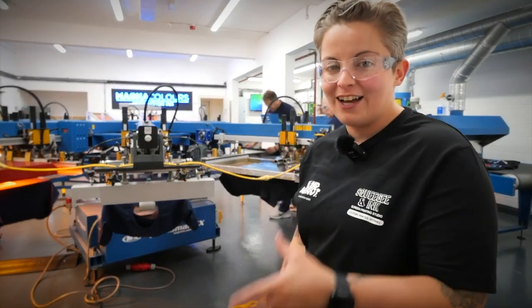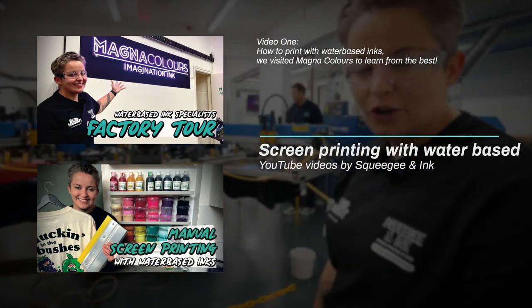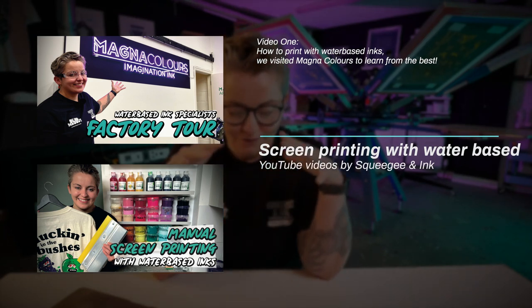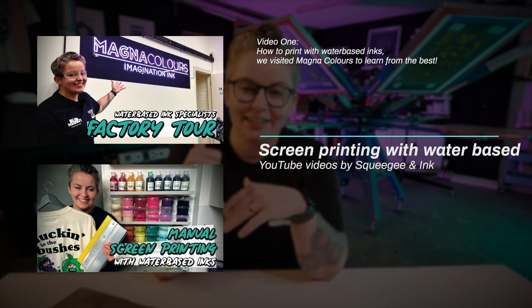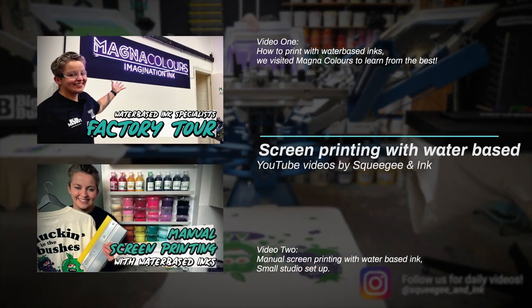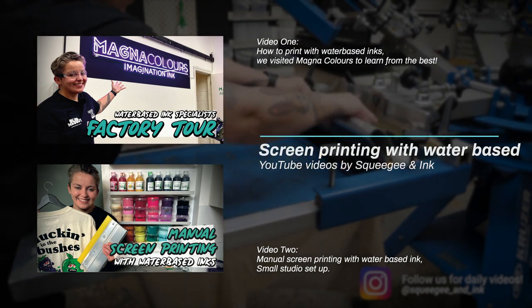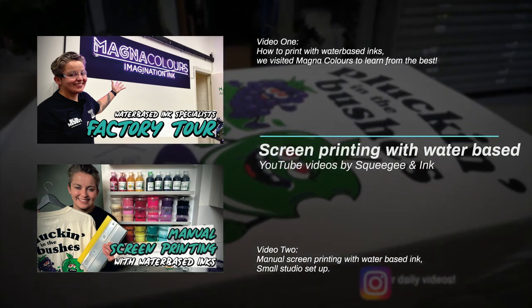We've actually gone into a lot of depth on that topic over two of our videos. One of them was when we visited Magna Colors — the video is on YouTube and it's called 'How to print with water-based inks.' We visited Magna Colors to learn from the best and in that video we go through all the tips, and you physically see how the people who manufacture the ink want you to use it. The second video, about our own experience printing with water-based inks in our own environment manually, is called 'Manual screen printing with water-based inks — small studio setup.' That's really handy because Magna Colors use an automatic press, so the second video shows how we do it with a manual setup, which might be more in line with what you've got in your studio.